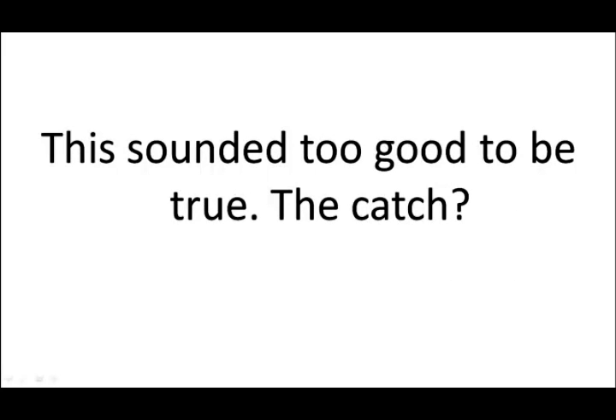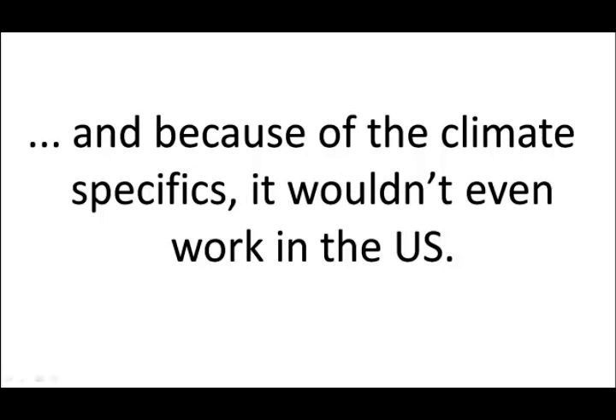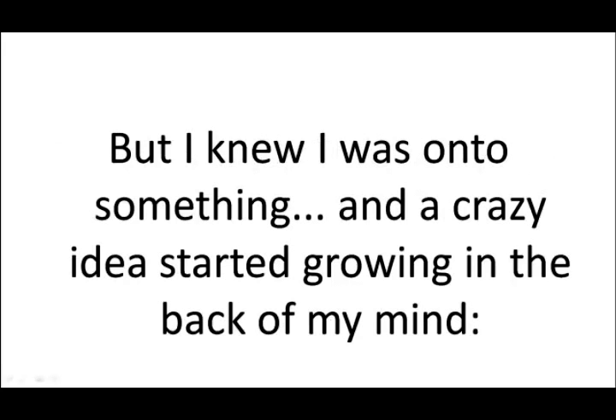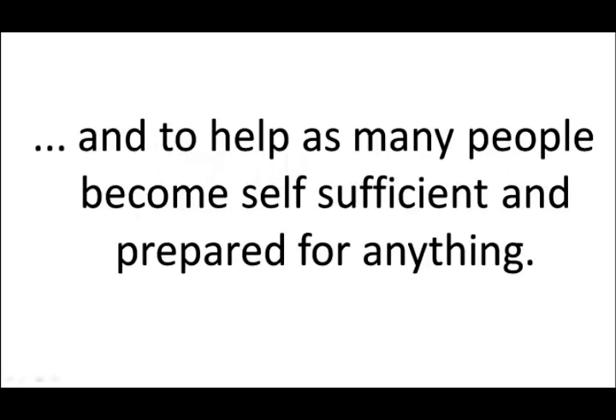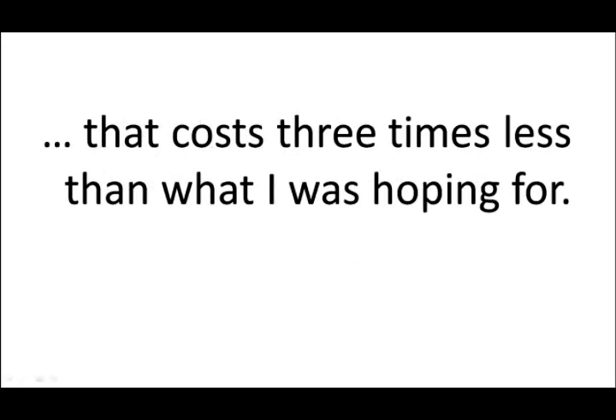This sounded too good to be true. The catch? The whole system had cost him $6,000, and because of the climate specifics it wouldn't even work in the US. That was way too much for what I had in mind, but I knew I was onto something, and a crazy idea started growing in the back of my mind. I would find a way to build this for $1,000 or even less, and to help as many people become self-sufficient and prepared for anything.